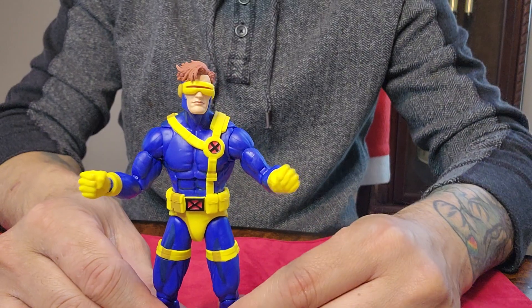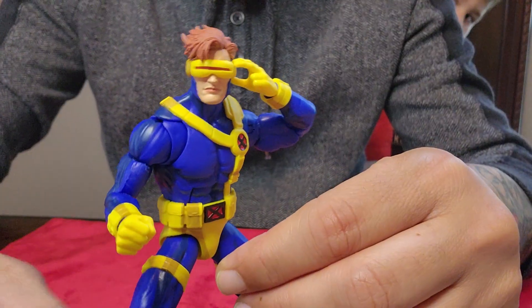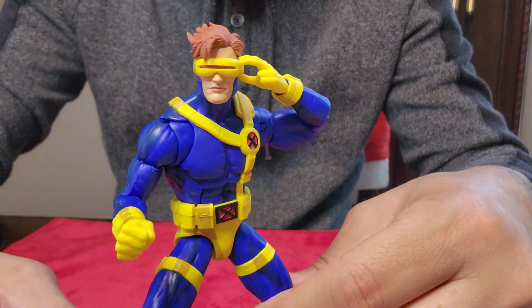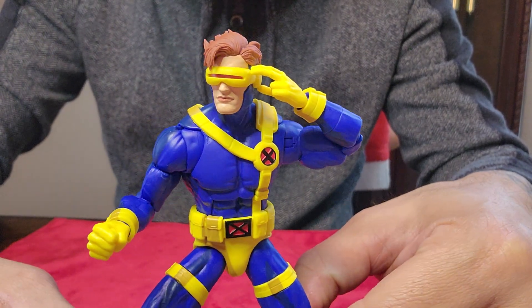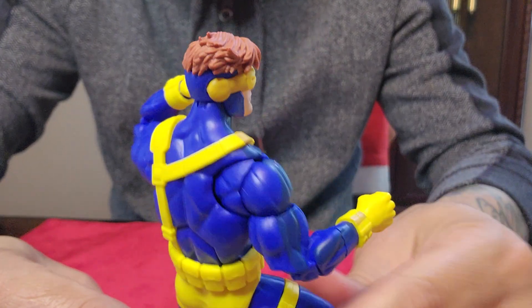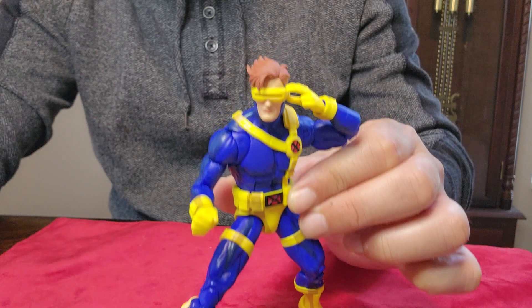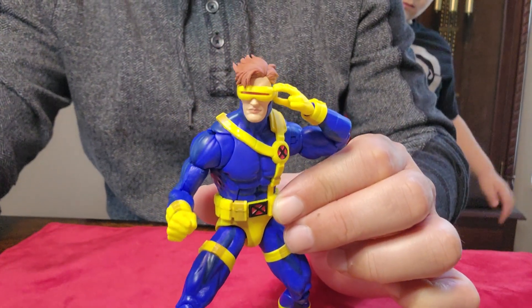Here it is — Cyclops, X-Men 90s series, BeagleToy. Thanks for watching! He looks great, he's gonna look good with the rest. I like this figure. BeagleToy — see you guys in the next one!